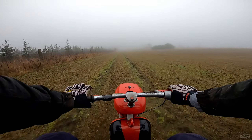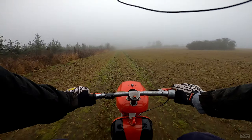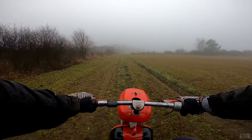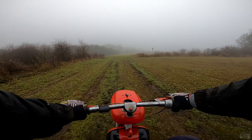So, second gear — let's go for a pull. Third gear. And top speed, brakes! Jesus Christ, the rear brake is really snappy! I didn't expect that to happen. Alright.